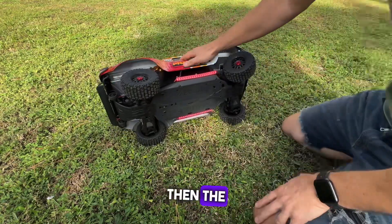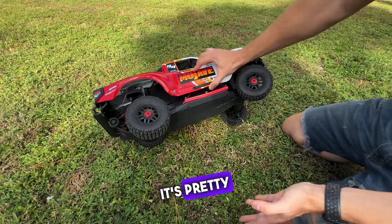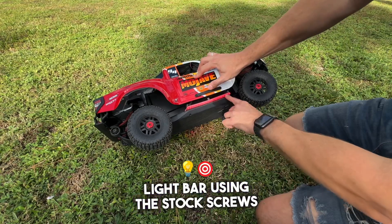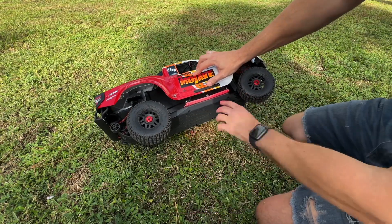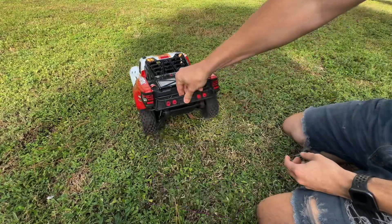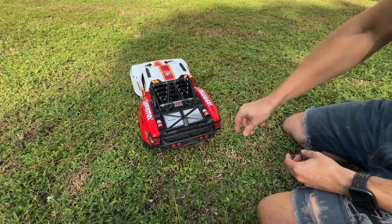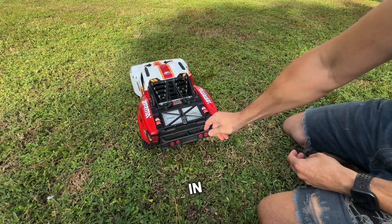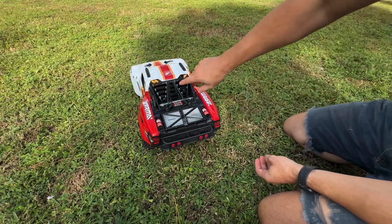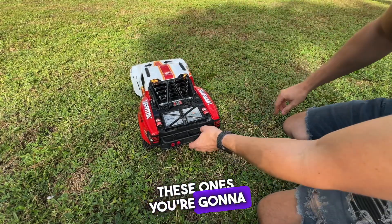For the underglow lights, it's pretty easy — you just have to bolt this light bar using the stock screws. And that's pretty much it. Tail lights are the same as in the previous version; it snaps right in — you just put it like so and you're good to go.